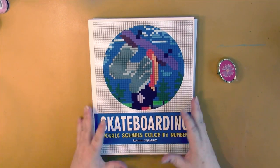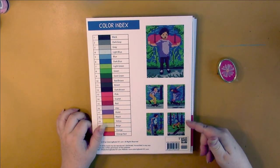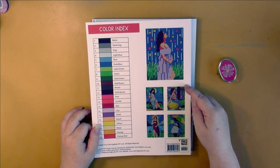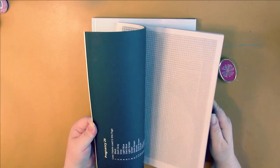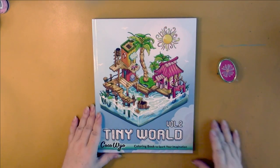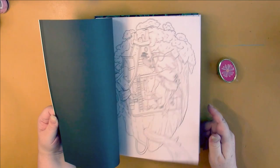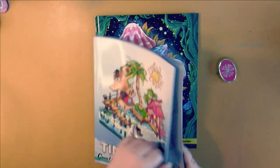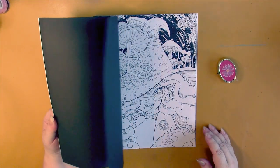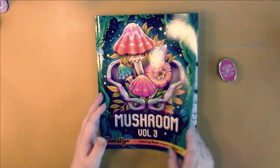Sonya Ray had a couple of new books — I buy her books no matter the theme because I just love coloring in squares. We have Skateboarding and Pregnancy. These are thinner than her usual books, and they're not doing gray lines anymore in the new books. Go Go Wild came out with Tiny World Volume 2 — a thick book — and also Mushroom Volume 3, which has a lot of bones and insects in it, so it's kind of a creepy one.